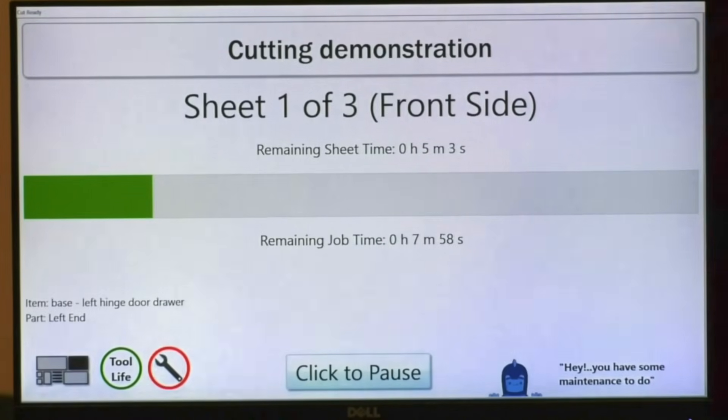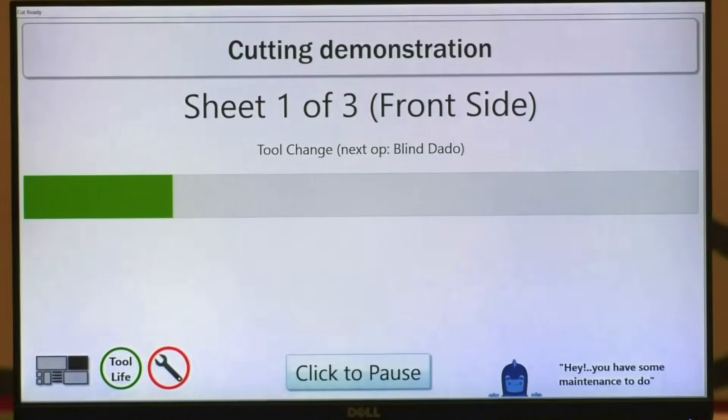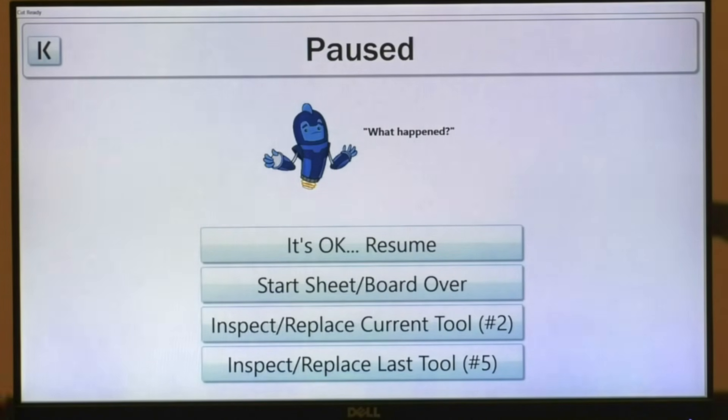We do have a pause button down here. During your manufacturing process, it's inevitable you're going to have things happen — whether it's a piece of scrap that pops up off the table, maybe you broke a tool, or you flip the sheet and realize you've got a bad sheet and need to start it over. If that ever happens, you just hit one of the buttons on your remote and CutReady is going to ask you what happened. So we're in the middle of a cut right now. If I hit my button, the spindle is going to shut off. CutReady wants to know what happened. If I got a piece of scrap, I can remove it, hit okay, let's resume — spindle will fire up and it will continue cutting.